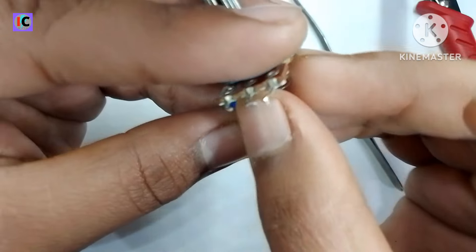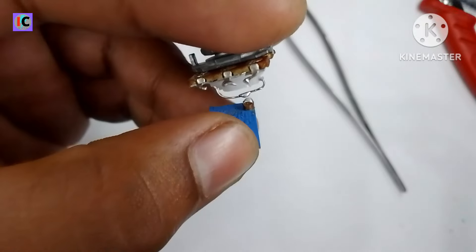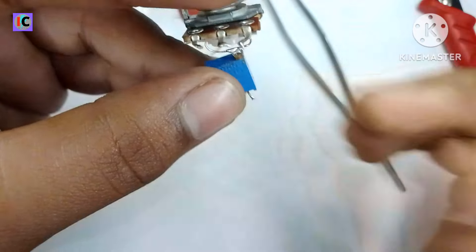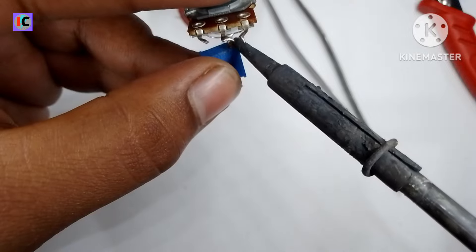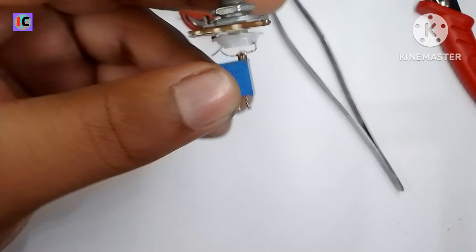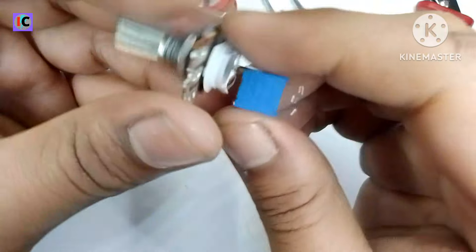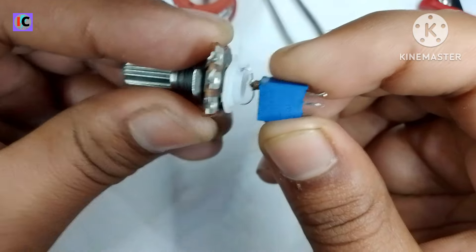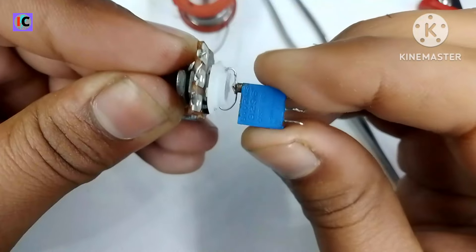Here I am gonna heat the solder and properly solder both of them. Make sure the elevation is 90 degrees — solder properly, because any kind of bending may cause problems during operation.